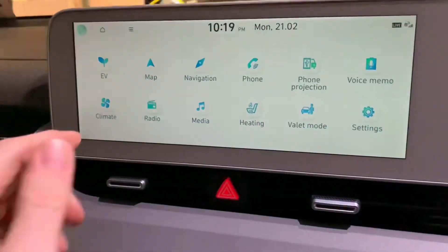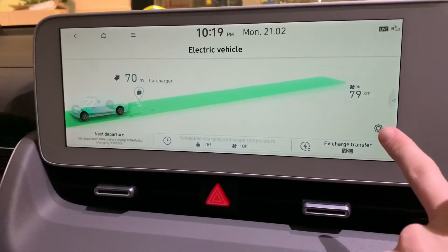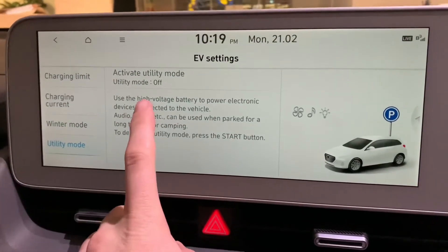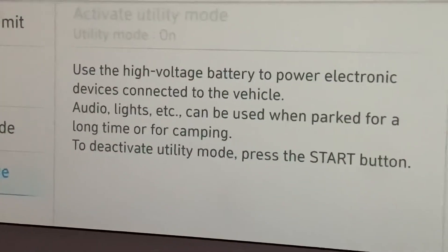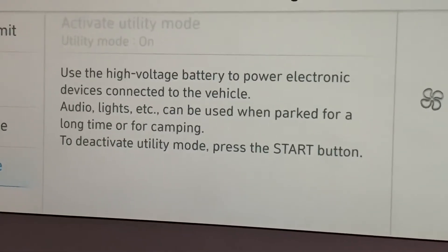What you can do is go into what they call utility mode. To access utility mode, go to EV. There's a sneaky little button here you mightn't see straight away — this little settings button — and then you can go down to utility mode. To activate it, just press the button here and as you can see, it's going to use the high voltage battery — the big electric battery — to power things like electronic devices and use other features in the car.